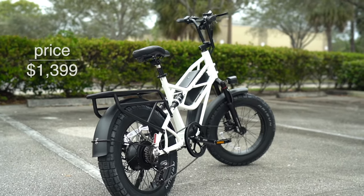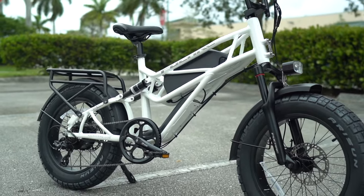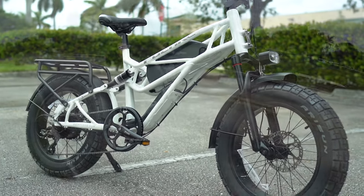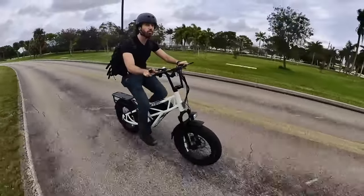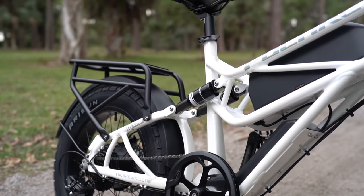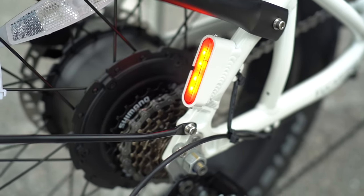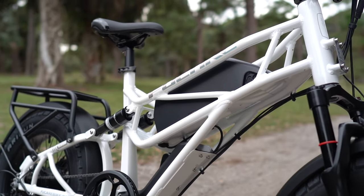But for a $1,399 fat-tire e-bike with full suspension — or at least one and a half suspension — it's a pretty good deal. The bike is fast and powerful, it comes with all the standard gear I want to see, like a rear rack, fenders, and LED lighting, even if I wish they could have put that tail light on the left side or even both sides. And the frame even looks pretty cool too.